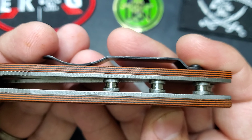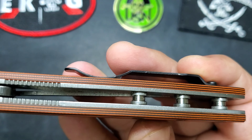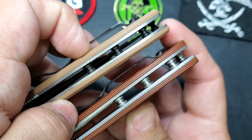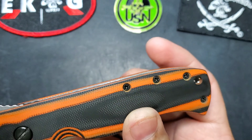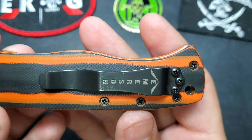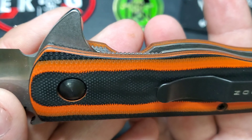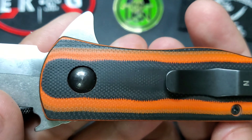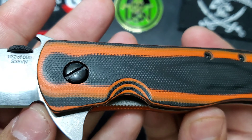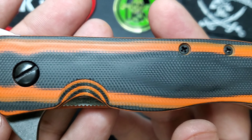Another thing to notice is that they're using XL standoffs in this model instead of the smaller ones. The G10 handles and contouring are excellent. I want to make sure you take a look at the work they did on those handles — maybe orange isn't for you, but they are onto something and should definitely start offering more of this setup across the board.